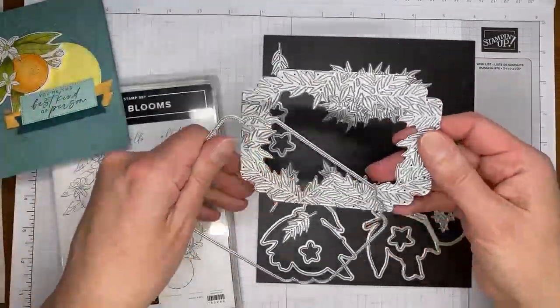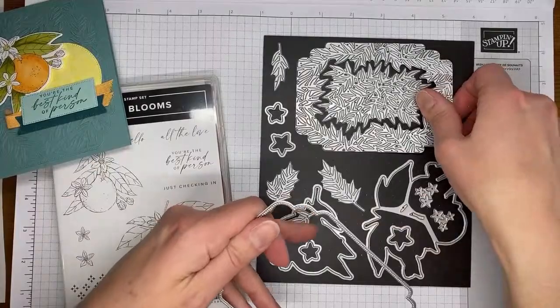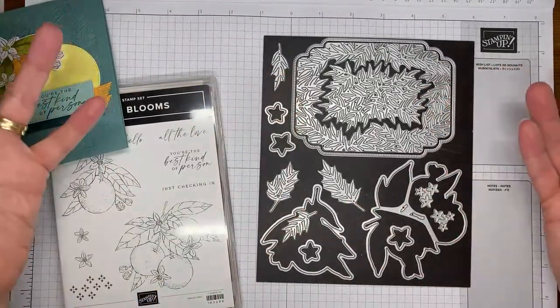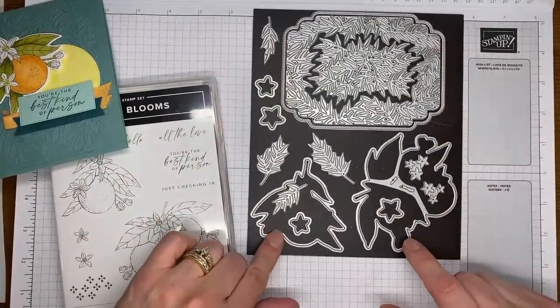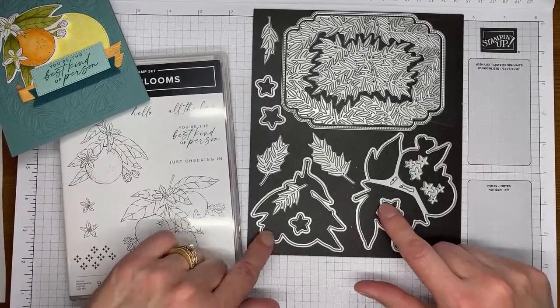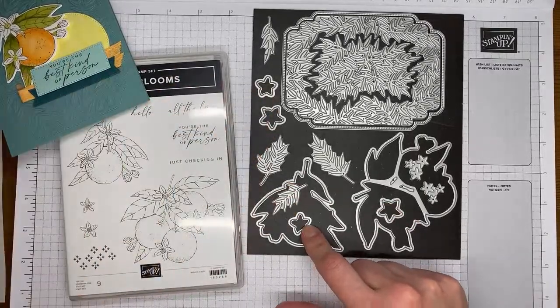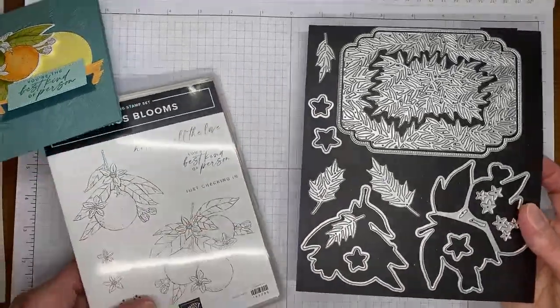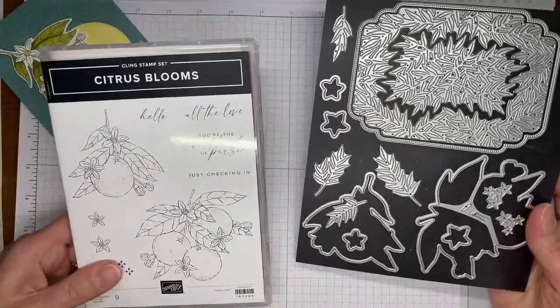This is a totally separate die, so you can use them all in coordination, individually, or a couple together like I've done. There are larger dies that cut out your stamped images, these cut out the little stamped flowers, and there are also some accessory dies. It's a great stamp set bundle that'll be available to order starting on the 1st of May.